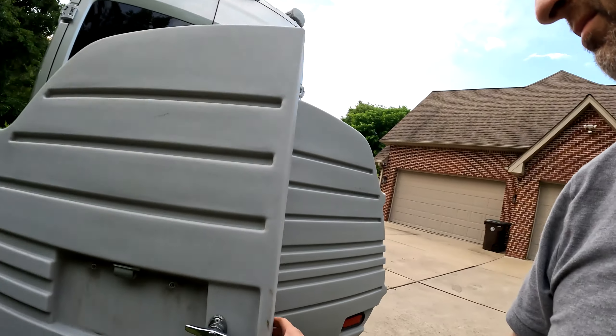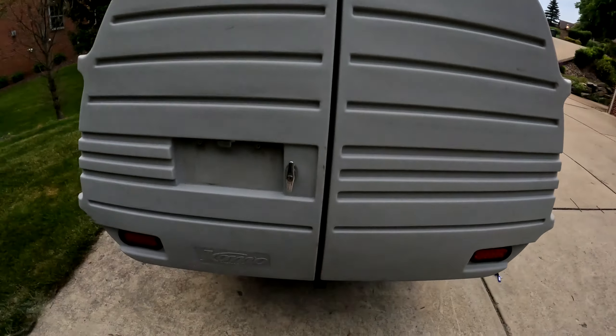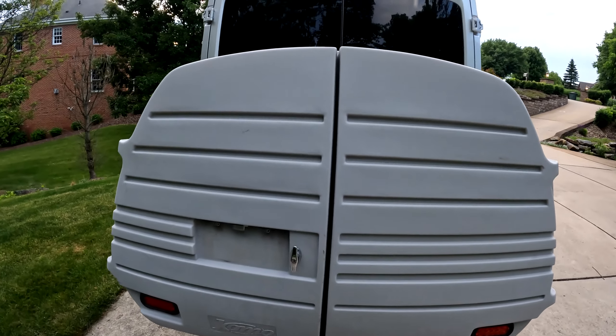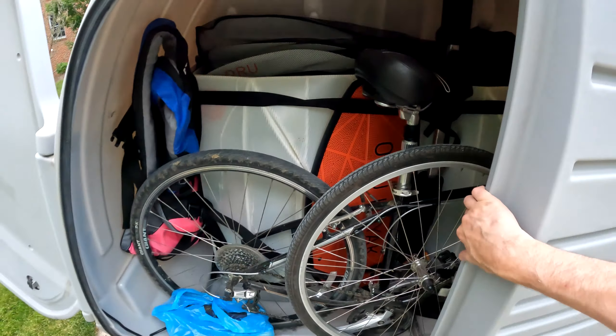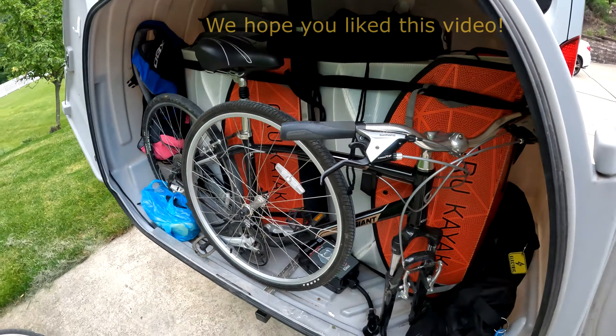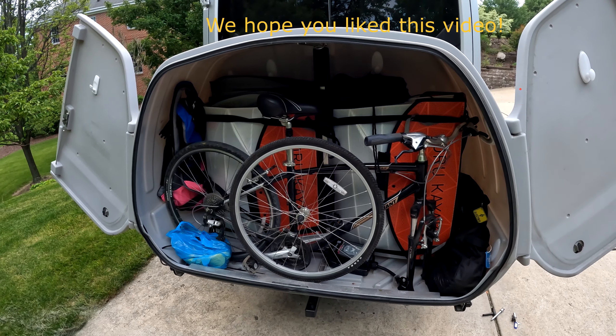I'm really happy with the Como box. There's so much storage, so much versatility — it's just an awesome box. It's also very well made. My box is a little over three years old and you can't tell — this thing is just unbreakable. What cargo box are you using? What are your thoughts? Put your comments below — I'd love to hear from you. Thanks for watching. Bye now.